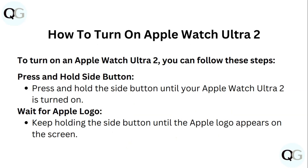To turn on an Apple Watch Ultra 2, you can follow these steps. Press and hold the side button until your Apple Watch Ultra 2 is turned on. Wait for the Apple logo — keep holding the side button until the Apple logo appears on screen.